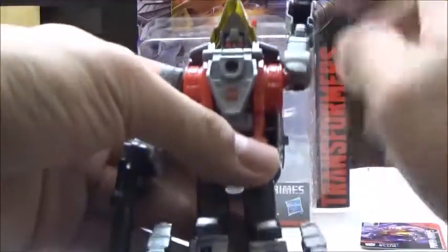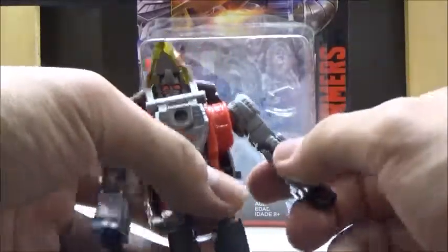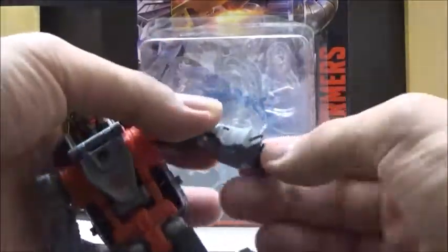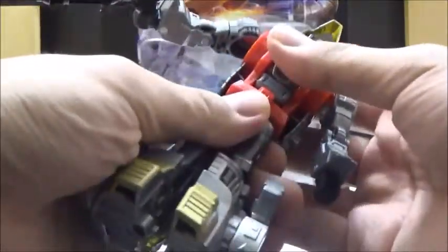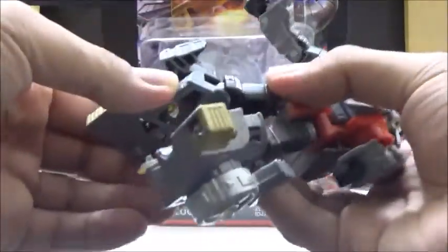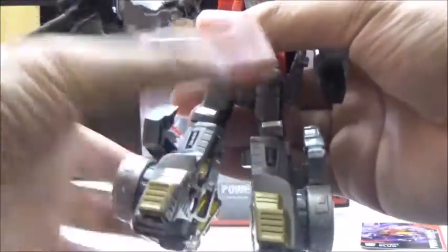Articulation-wise, the shoulders are on ball joints, although it's a little bit restricted due to the head, but not by a whole lot. He does have swivels at the elbows and ratchets at the elbows, which are really nice. The hand can pivot due to transformation. He has 360-degree waist articulation, which is really nice since many figures do not have that. He has ball-jointed hips, swivels at the thighs, and single joints at the knees.